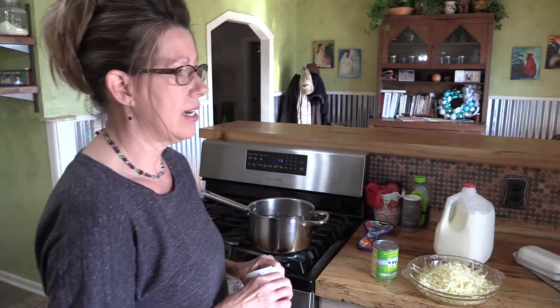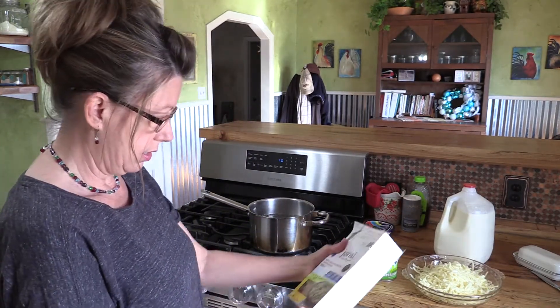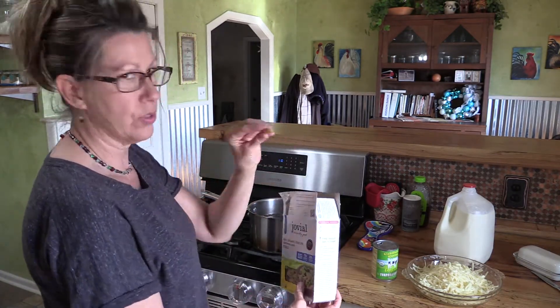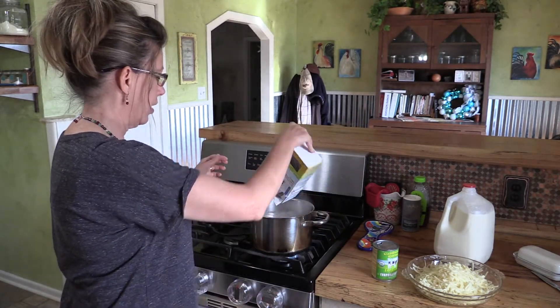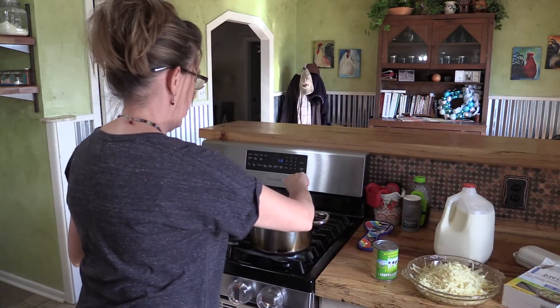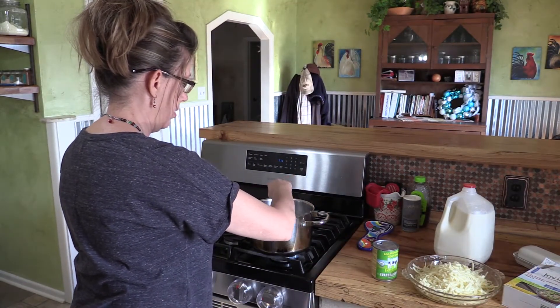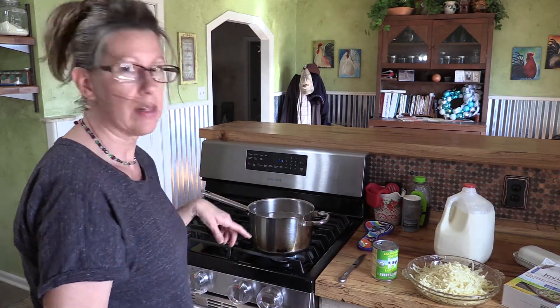That's everything that we need. I'm going to start with the noodles since my water just started boiling. This is a 12 ounce box of noodles. I like these spiral cut noodles because they really hold the cheese. We'll get those going — they have to cook for 10 minutes. Give it a little stir.